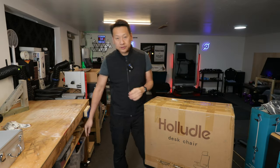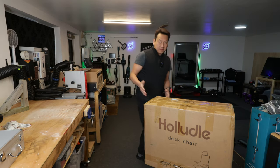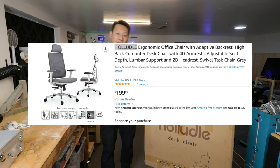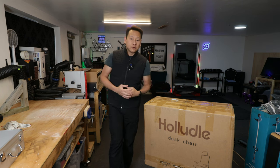Hello and welcome to my channel. Today I'm going to show you this free chair I got from Amazon. I'm part of the Amazon Vine program so they send me stuff for free. Now this is by a Chinese company called Holodell and this is a desk chair. I use a lot of computer editing my videos and playing games and I have been using a gaming chair for the last few years.